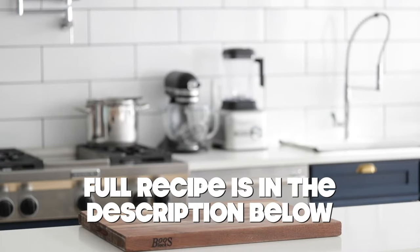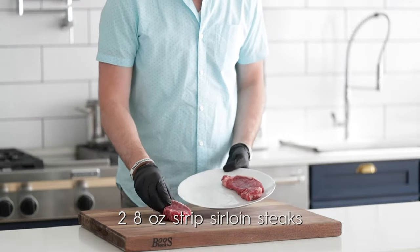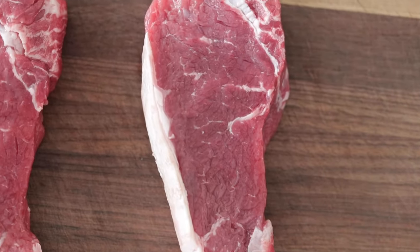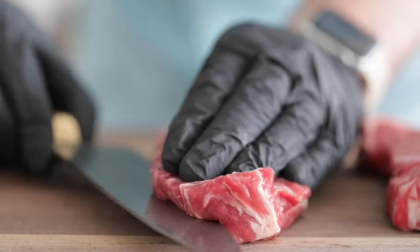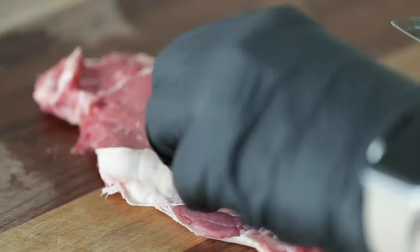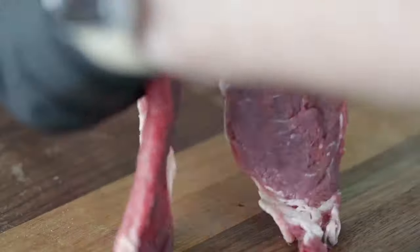The first thing we need to do is pound out some steaks. I'm going to be using a strip loin steak. You can use sirloin, even flank steak that's sliced thin, but we need to pound it out to tenderize it. So go ahead and lay those steaks right down on a cutting board, and using an extremely sharp knife, we are gonna slice them in half width-wise. Once they are sliced, we're just gonna set them to the side on a plate. Don't forget to wash that cutting board.